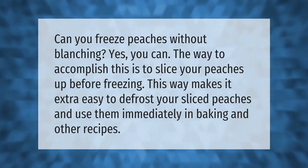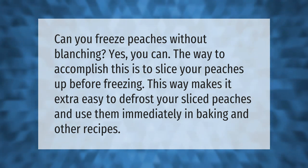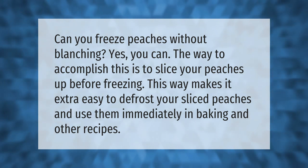Can you freeze peaches without blanching? Yes you can. The way to accomplish this is to slice your peaches up before freezing. This makes it extra easy to defrost your sliced peaches and use them immediately in baking and other recipes.